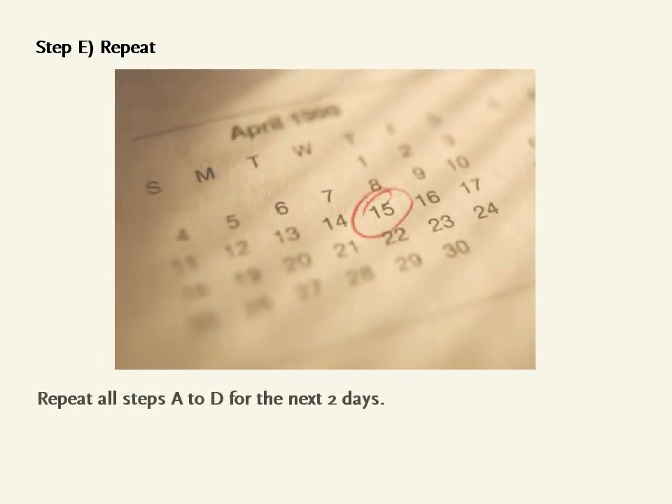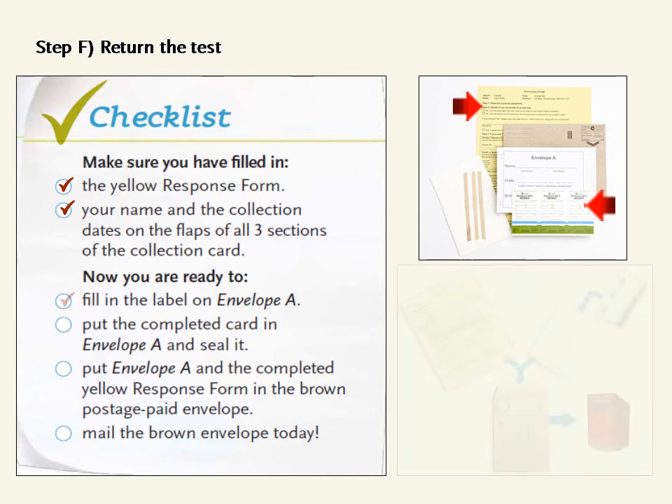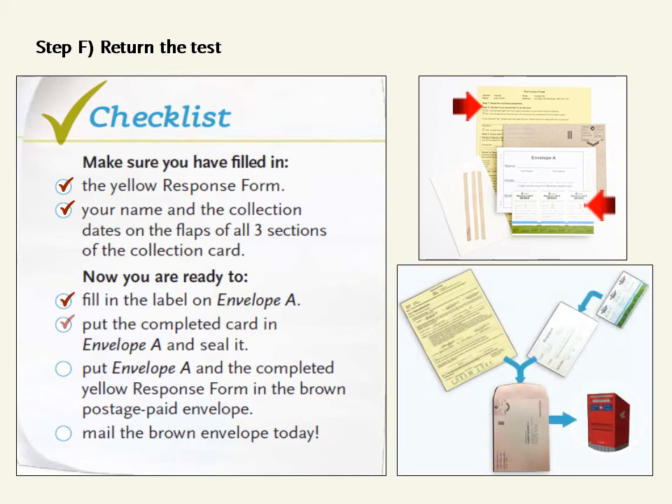Step E: Repeat all steps A to D for the next two days. Step F: Return the test. Make sure you have filled in the yellow form and wrote your name and the collection dates on the flaps of all three sections of the collection card. Now you are ready to fill in the label on Envelope A. Put the completed card in Envelope A and seal it. Put Envelope A and the completed yellow response form in the brown postage paid envelope and mail the brown envelope today.